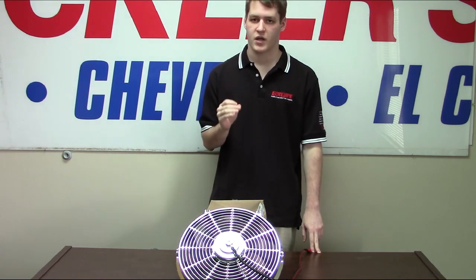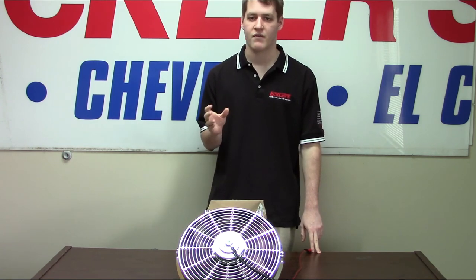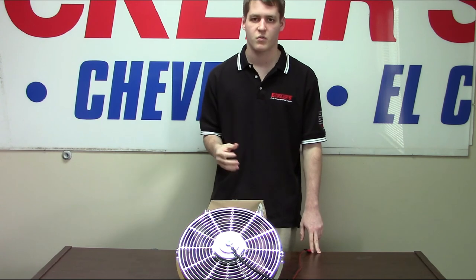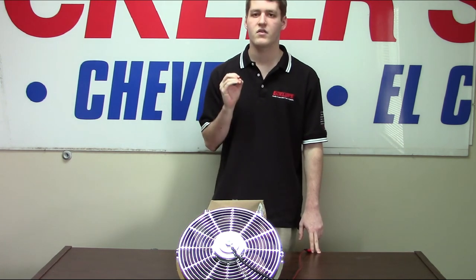One major issue when it comes to fans is noise. The factory design cooling fan in your car will help cool your engine, but it will also create a lot of unnecessary noise. When you're cruising along or trying to listen to music, you usually won't be able to hear it. However, these electric fans are designed to not be overly intrusive when it comes to your music. So hopefully the only hum you hear is yourself humming along with the radio.